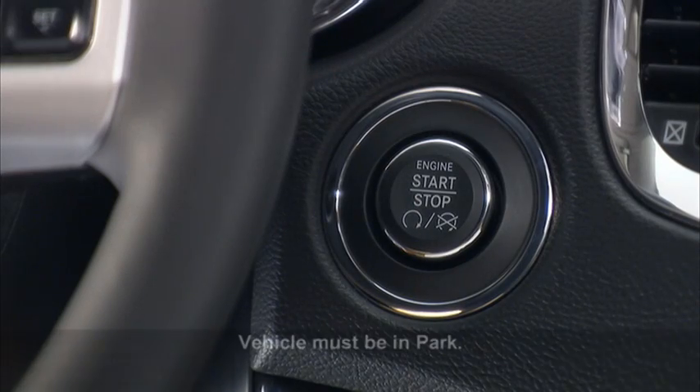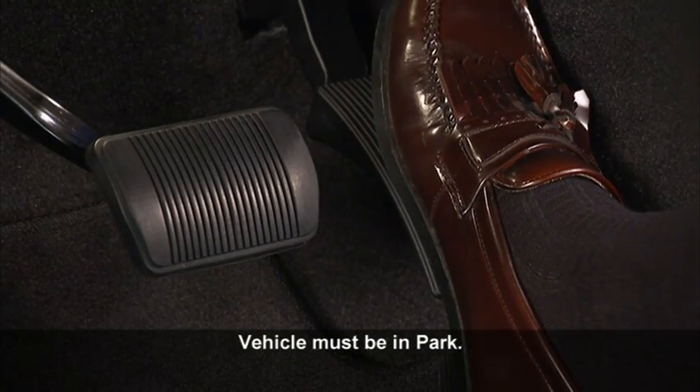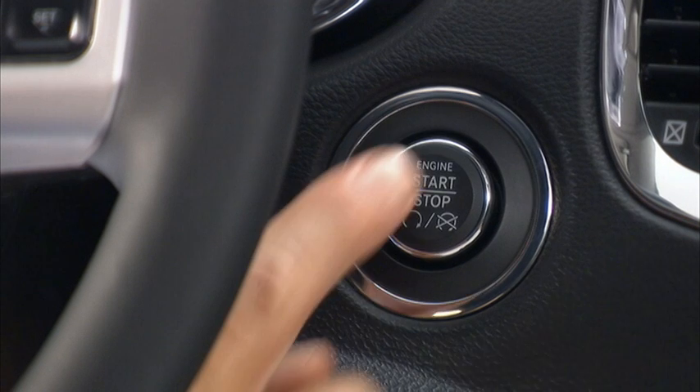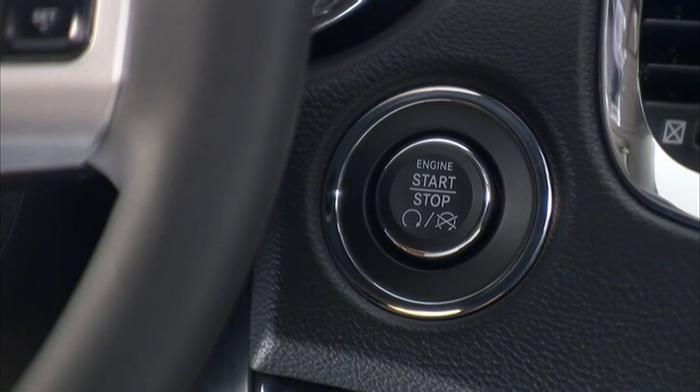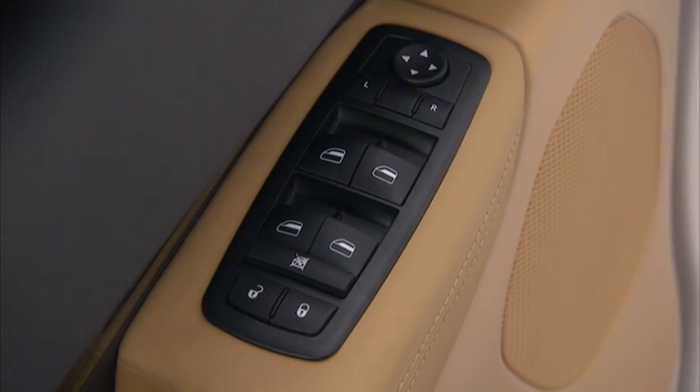To use accessories without starting the vehicle, don't press and hold the brake pedal. Pressing the engine start/stop button once will put the ignition into the ACC or accessories position so you can activate the radio, wipers, and windows.